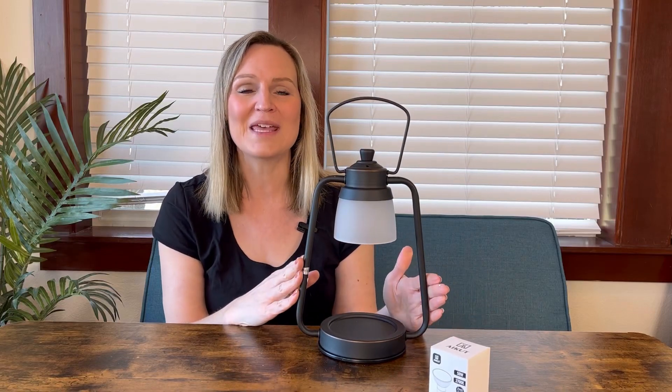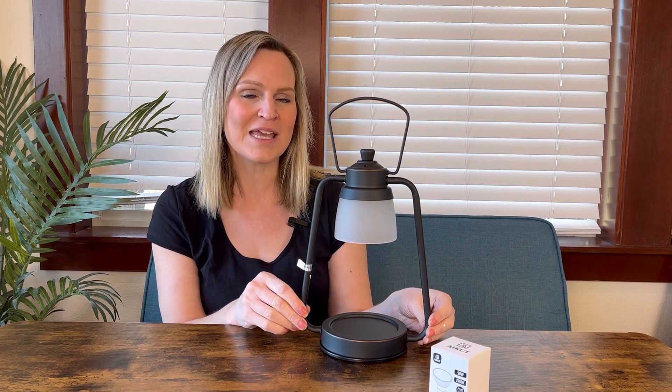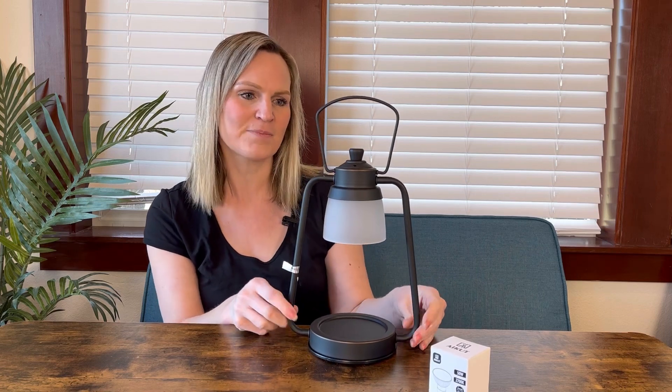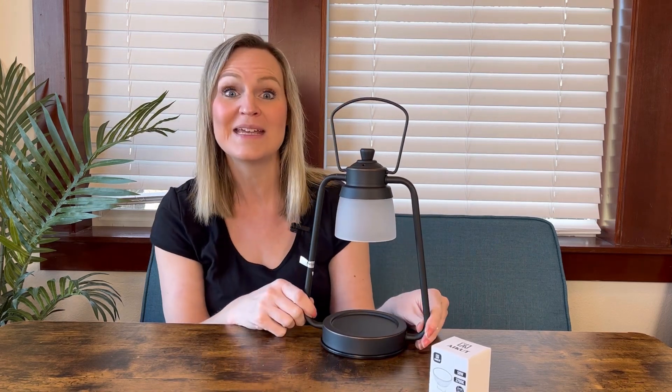Hey everyone! I want to show you this really cool candle warmer that I have here. It's a really unique design — it doesn't look like most candle warmers that you see. It's got a great modern, classy, utility type design. It's almost like a lantern you might see in the olden days.